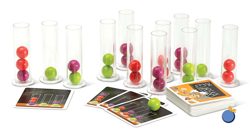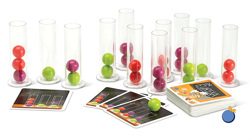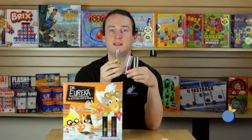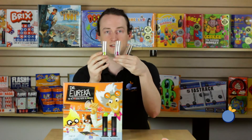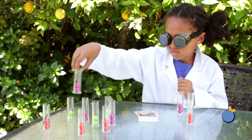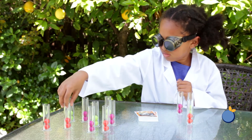Inside the box you will find four sets of test tubes and four sets of colored molecules. To begin the game, give each player a set of three test tubes and place two of each colored molecule in each test tube.